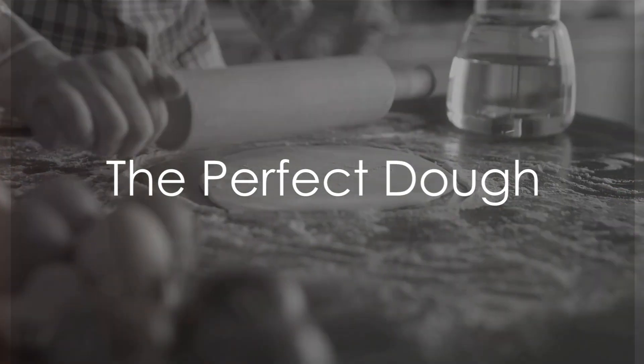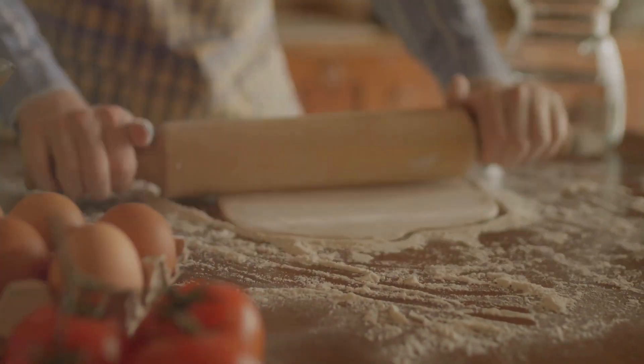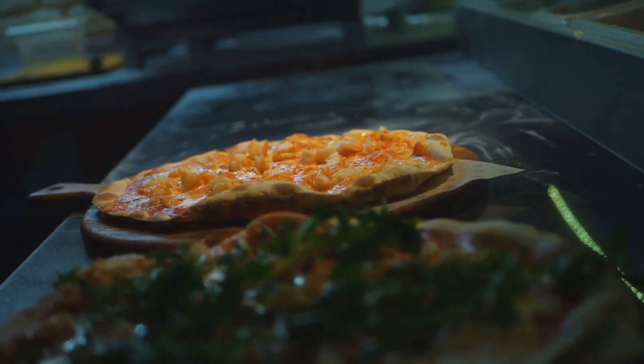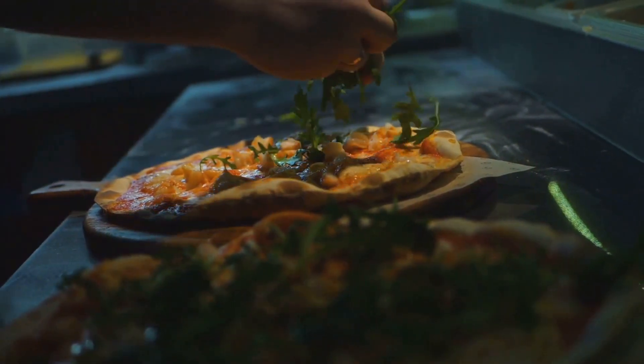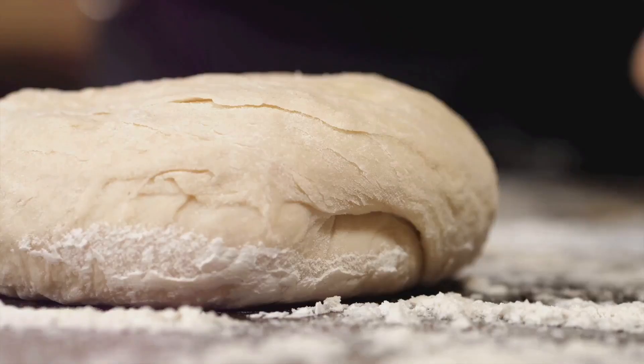Ever wondered how to make an authentic Italian pizza at home? Well, the secret starts with the perfect dough. The foundation of every great pizza, the dough is where it all begins. We're using double zero flour, a staple in Italian kitchens. Its fine texture gives us a crispy yet airy crust that's truly unbeatable.